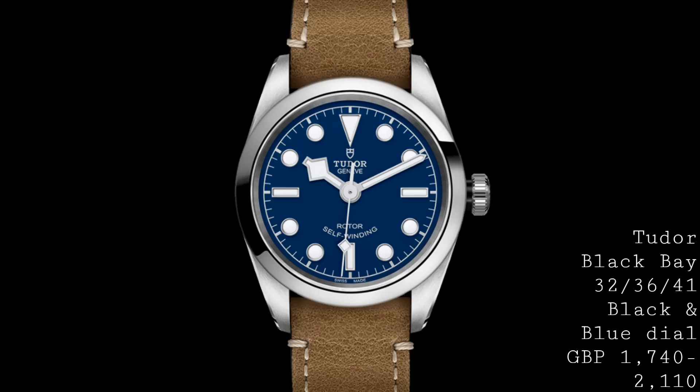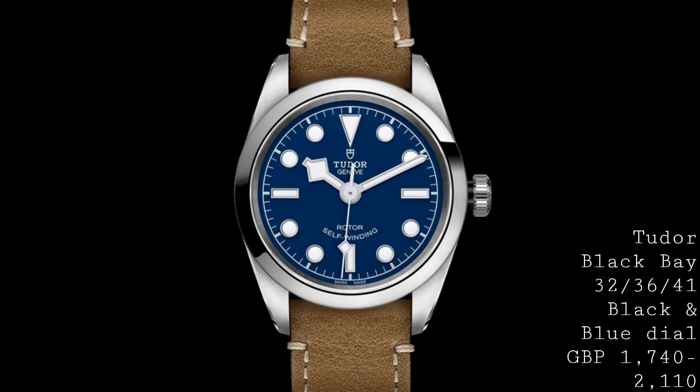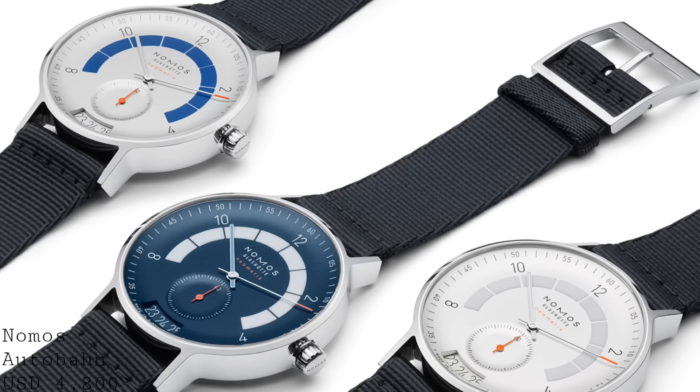Pricing for these pieces is variable depending on the model: the 32 varies from £1,740 to £1,960; the 36 runs from £1,810 to £2,030; and the 41 goes from £1,890 to £2,110.